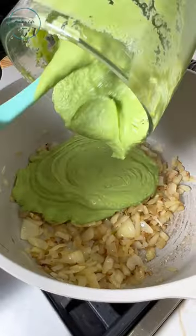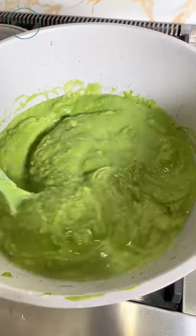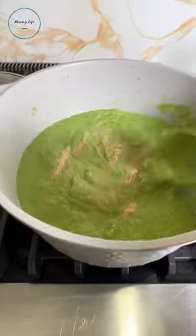Now combine the mixture with the onions. You're also gonna want to add in some water — how much you'll have to determine. Mix all that goodness together, then add salt, pepper, and garlic to taste. Mix it all together.